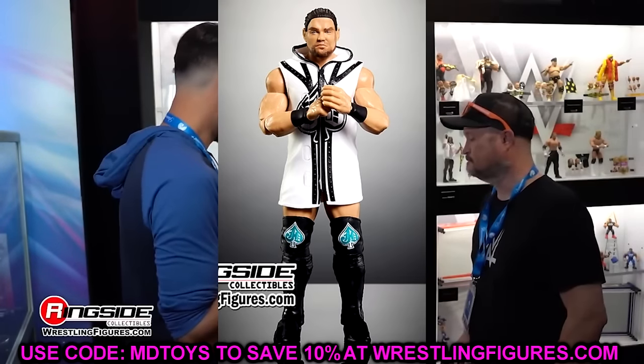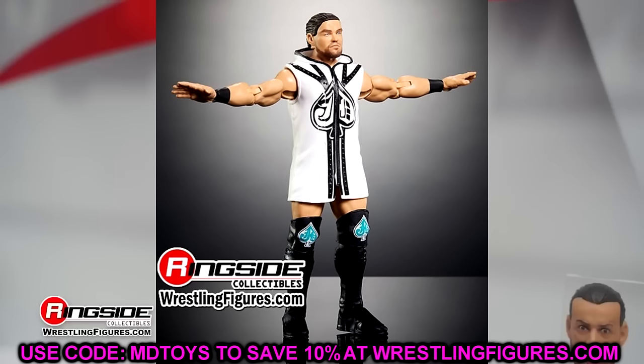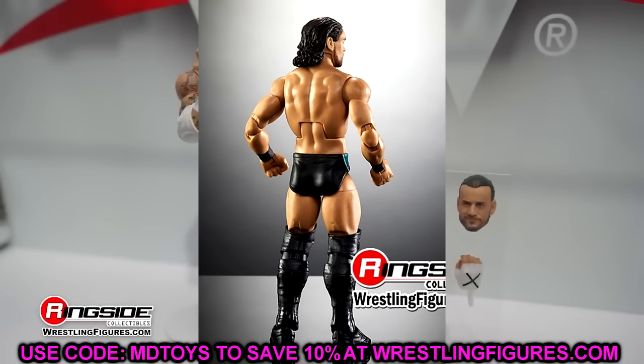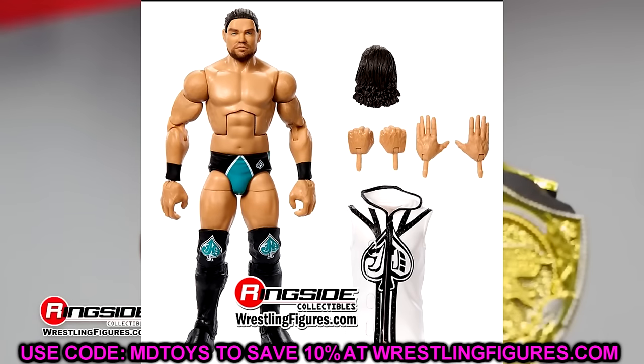We also have a look at JD McDonnell — a nice addition, first time in the line. He comes with two different interchangeable hairs: the sort of pushed-back hair and the man bun style hair, which is cool. He comes with the entrance gear and should be pretty poseable. JD McDouble looking pretty good — I like the gear. Not Judgment Day per se, but you could easily put it in the Judgment Day. His overthrow coat has a JD and a spade — it's kind of cool. First time on the line — I know a lot of people are going to be excited about that one.